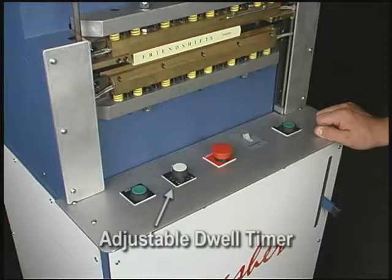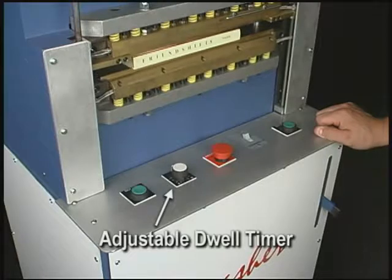The Smasher has an adjustable dwell timer that controls, in any interval from 1 to 10 seconds, how long the book remains under pressure.